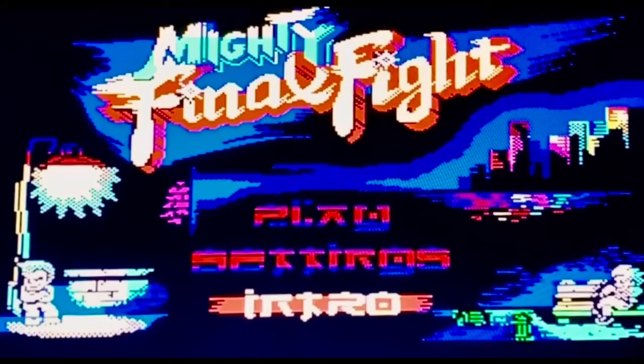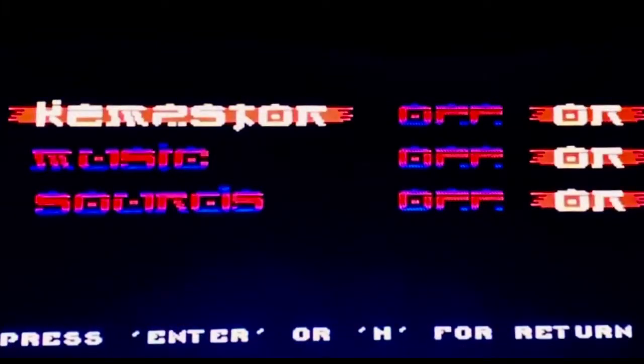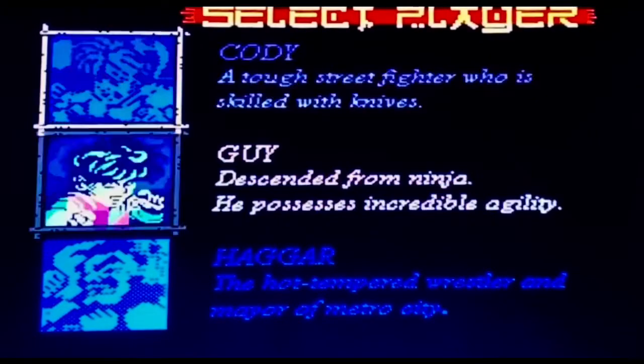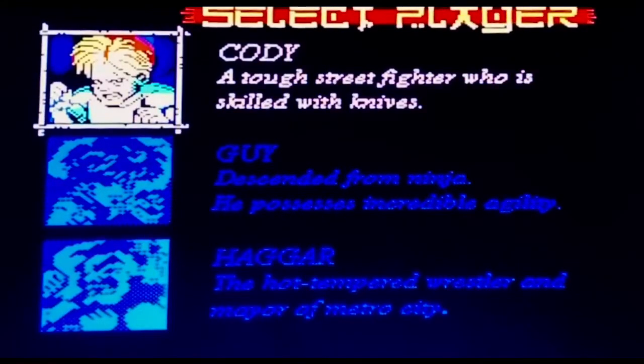I've just got some settings to look at — we've got the Kempston joystick on. We're just going straight in. Select player: we've got Cody, who's a tough street fighter skilled with a knife; Guy, who's descended from a ninja and possesses incredible agility; and then we've got Haggar, the hot-tempered wrestler and mayor of Metro City. We're going with Cody.